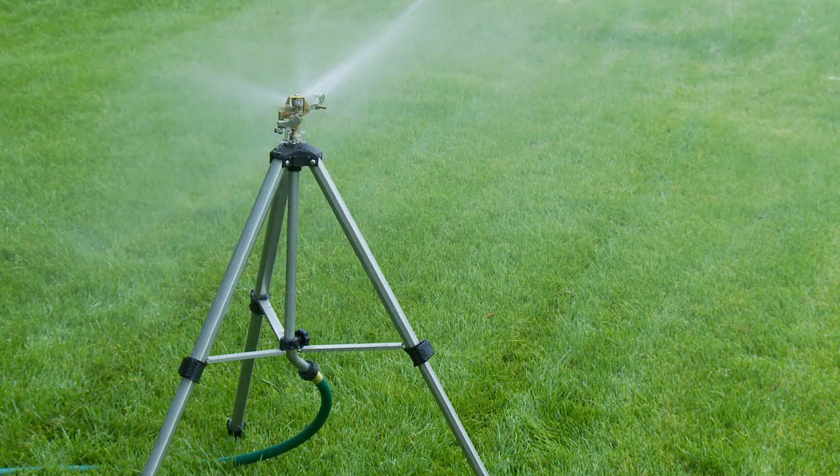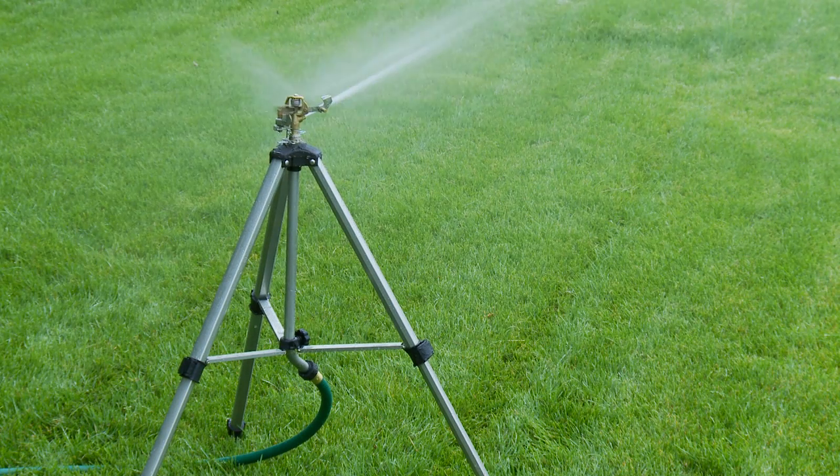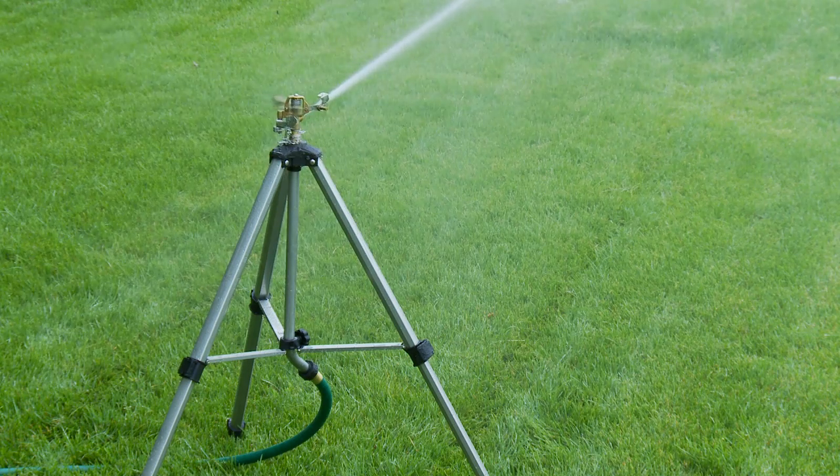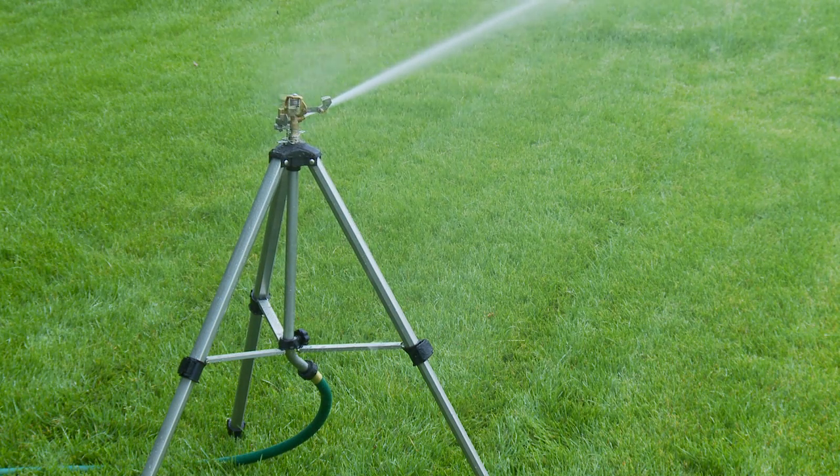The metal tripod legs provide independent, infinite adjustments between 22.5 and 48 inches, allowing for use on uneven ground or rough terrain.